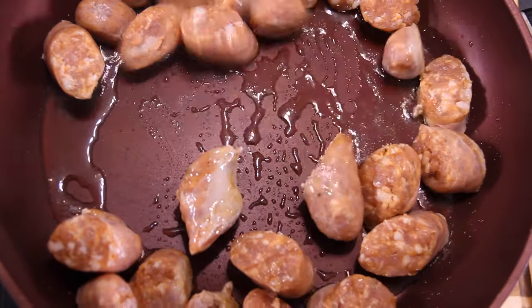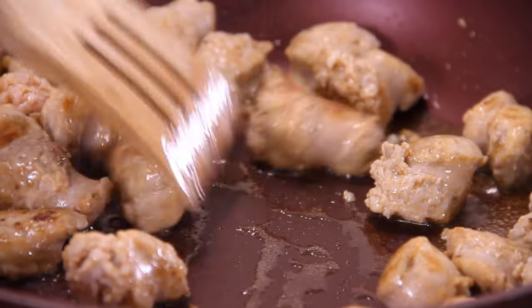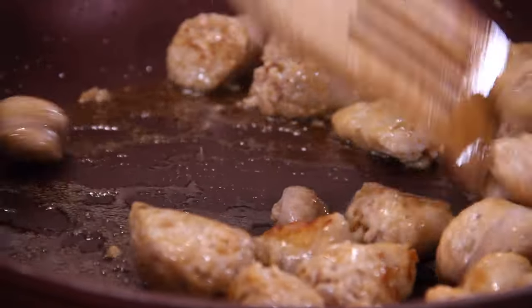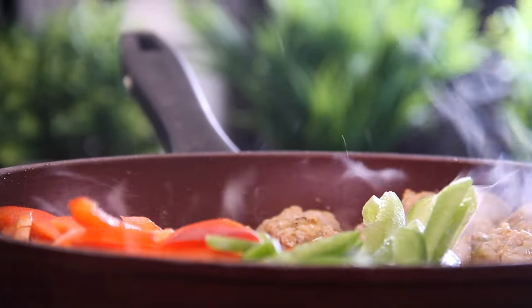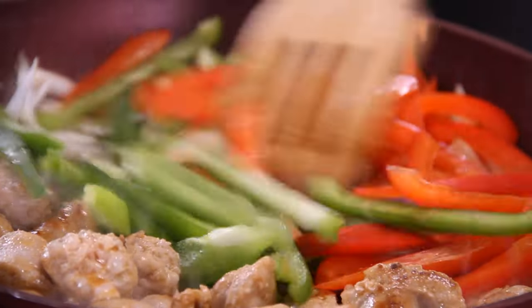Relax and have some fun. Once those sausages are cooked up, we're just going to go ahead and shove them to the top of the pan. Add in half a sliced onion, followed by a medium-sized sliced green bell pepper and a medium-sized sliced red bell pepper. Go ahead and fry these up until they begin to tenderize.